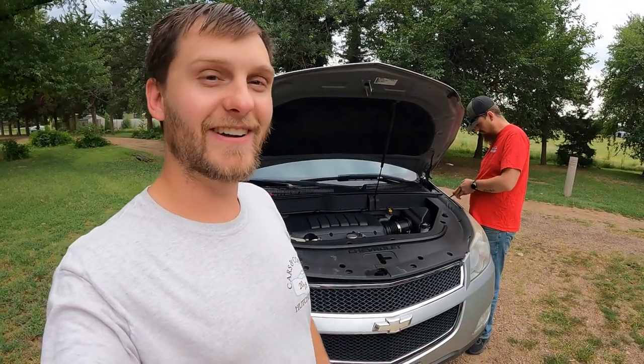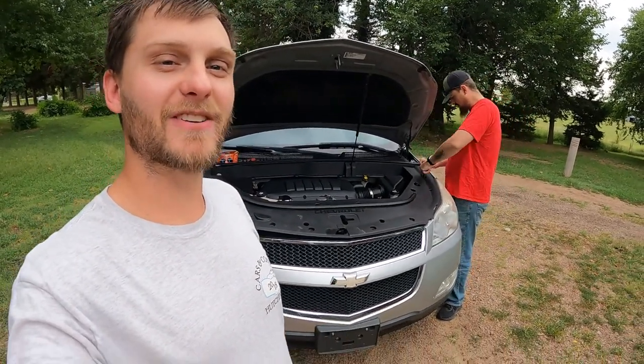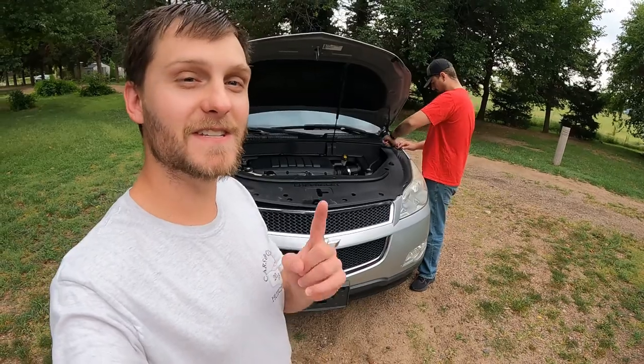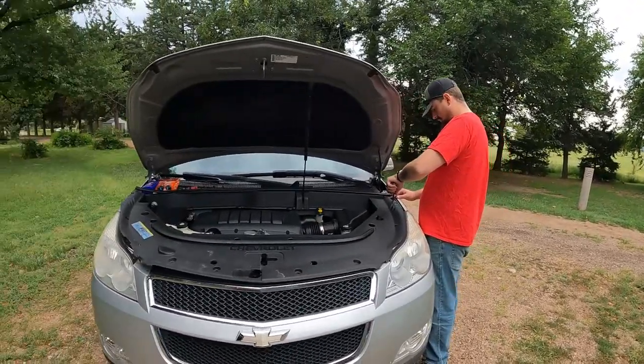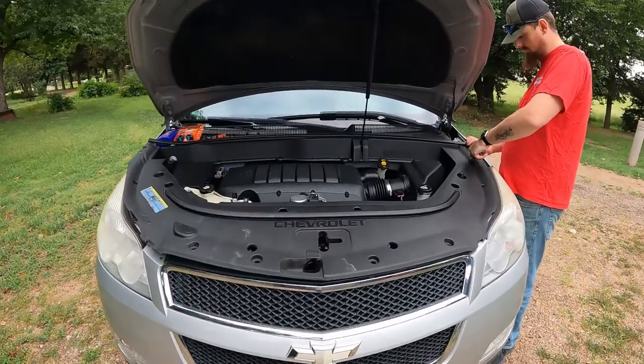Good morning guys, welcome back to the Archivette YouTube channel. This is my brother Dylan — if you don't know him by now, you should — and this is his new car.